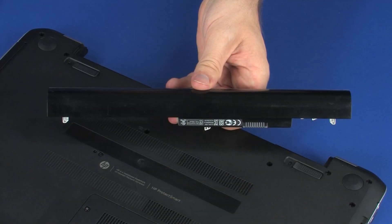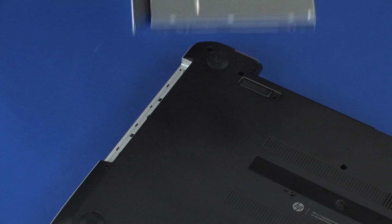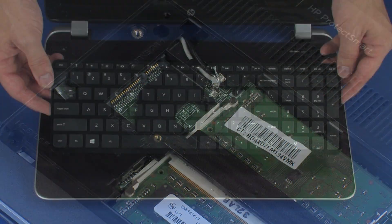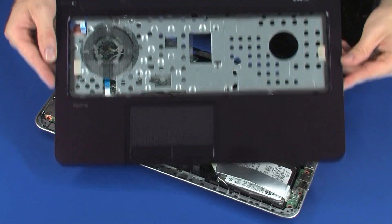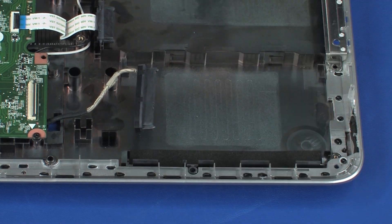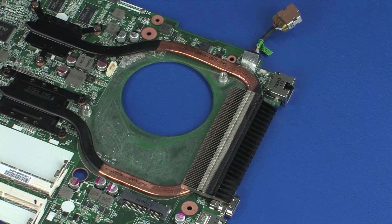Before you begin, remove the battery, optical drive, service cover, memory modules, wireless module, keyboard, top cover, USB board, hard disk drive assembly, system board, and fan.